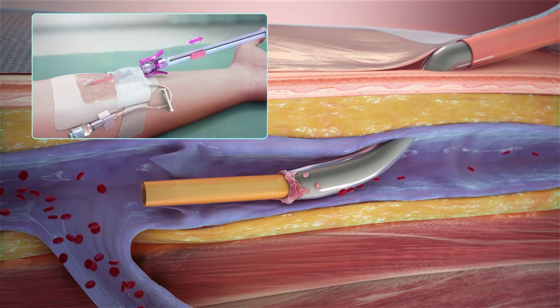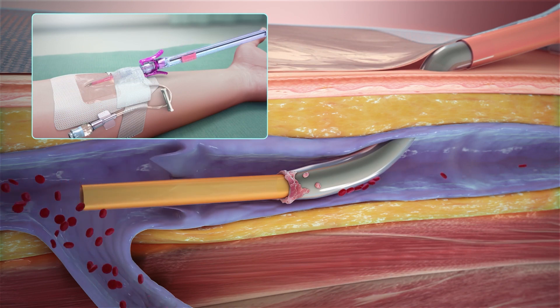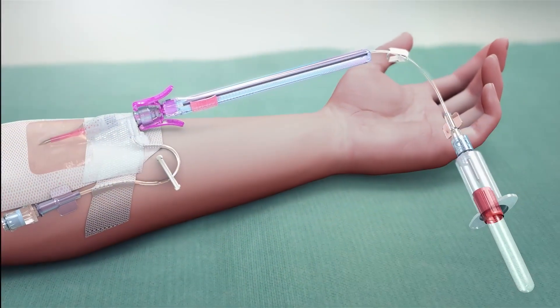The PIVO device can also be repositioned to help ensure the flow tube tip is not obstructed by a venous valve or a vessel wall.